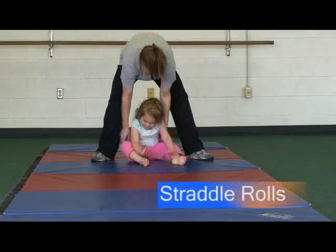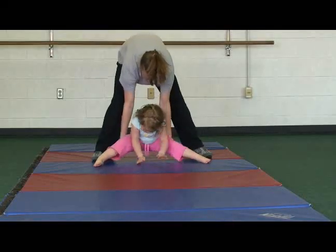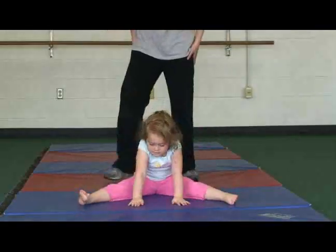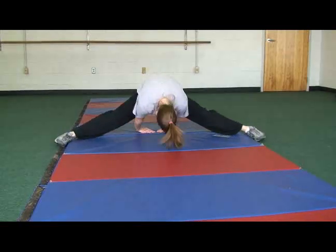In straddle rolls, you sit on your bottom with hands out in front of you. You push the weight up to your hands, tuck your chin, and roll over. This is a good move for upper body strength, which is important for dressing and many other activities.